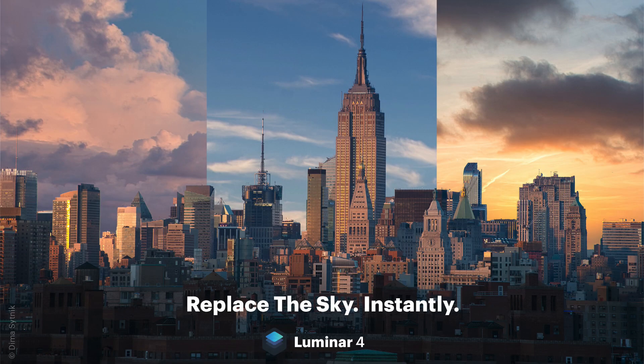Hey guys, thanks for tuning in. This is going to be sort of a newscast. Skylum has pre-announced Luminar 4, which is supposed to come sometime later this fall. I don't have a date and I don't have a copy of the product, so I haven't used it, but I want to talk about the killer feature they're discussing: AI sky replacement.